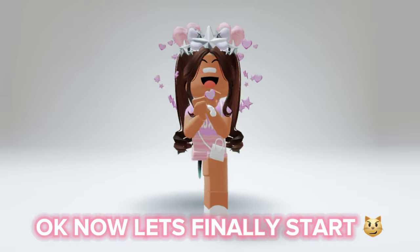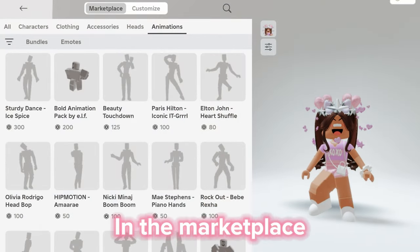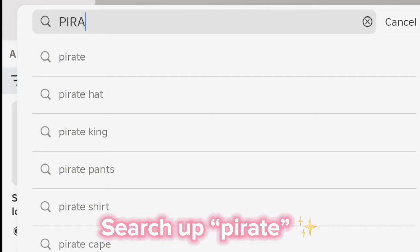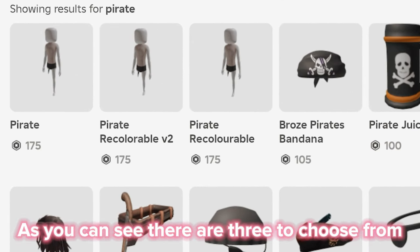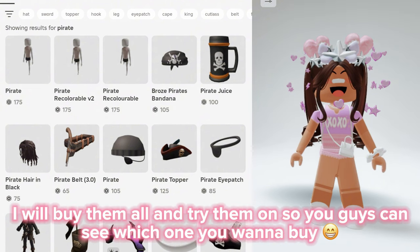Okay, now let's finally start. In the marketplace, search up 'pirate'. As you can see, there are three to choose from. Don't worry because I will buy them all so you guys can see which one you want to buy.